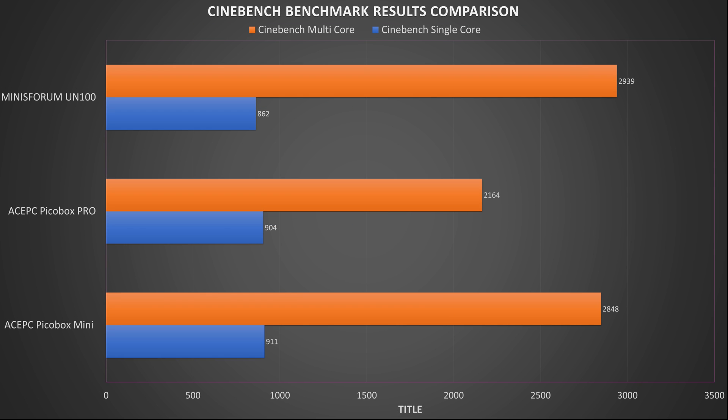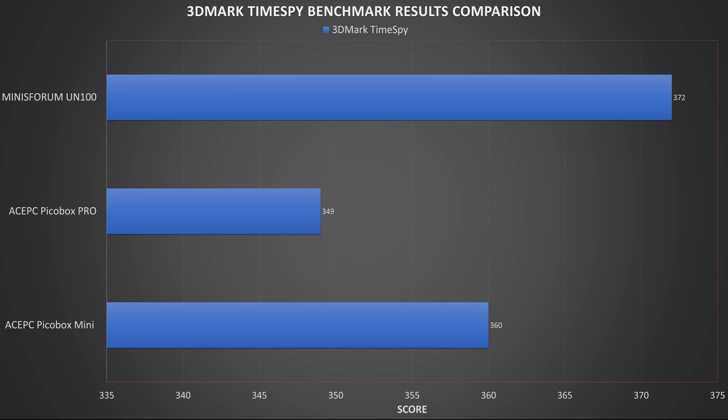Next in our benchmarks is Cinebench which tests the single and multi-core performance of the processor. On single core the UN100 comes 3rd place with a 5% difference in performance, however on multi-core performance we see it switch to 1st place with 2,939, a 3% increase over the others. On 3DMark which tests the CPU and GPU working together, the Minisforum UN100 takes 1st place with 372 points, around a 3% difference over the AcePC PicoBox Mini.